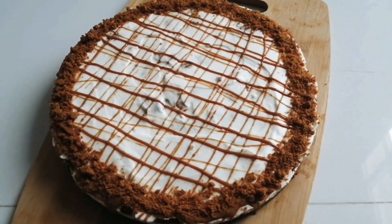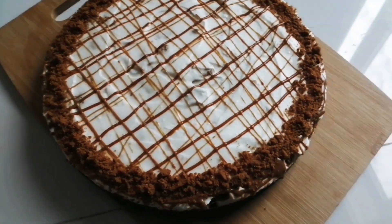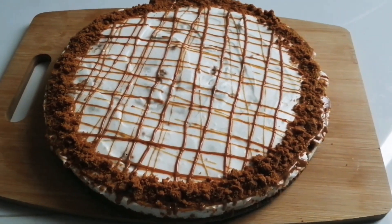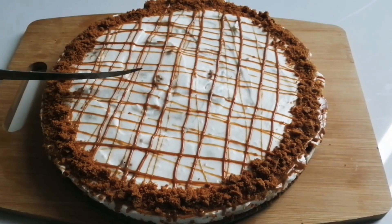Hello everyone, welcome back to Zidha's kitchen. Today I have a dessert recipe, and that is Lotus Cheesecake.